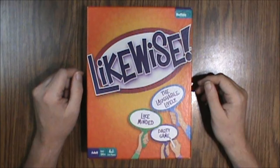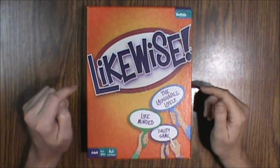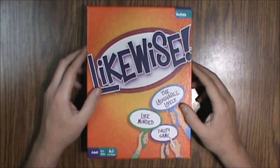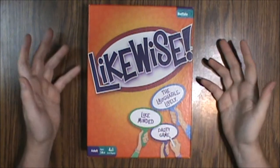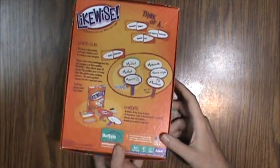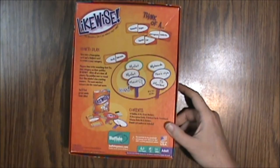Hello and welcome to another What's Inside. This time we are looking at a copy of Likewise from Buffalo Games. This is aimed at ages 14 and up, 3 to 6 players, and takes about 35 minutes to play. This is really just a bunch of paddles that you draw stuff on and write things — it's a pretty straightforward game.